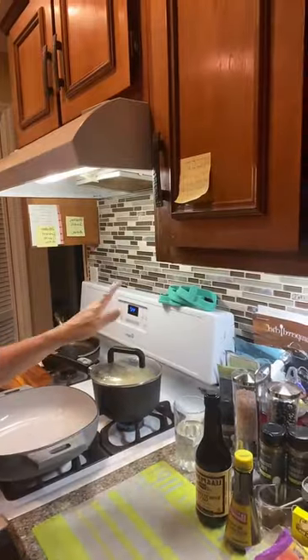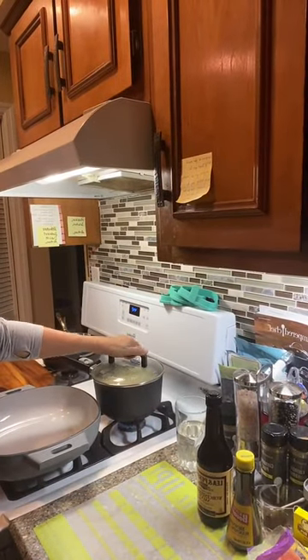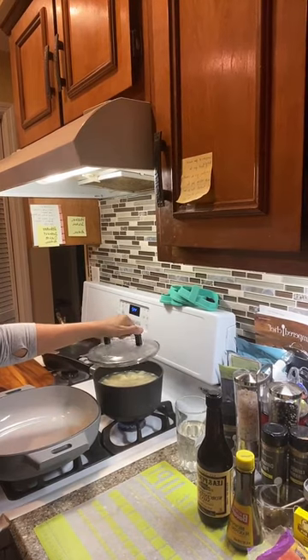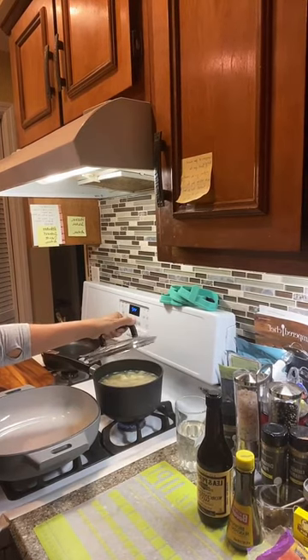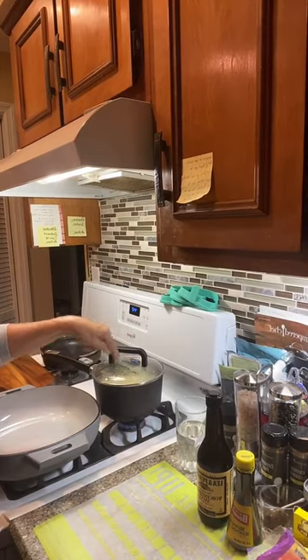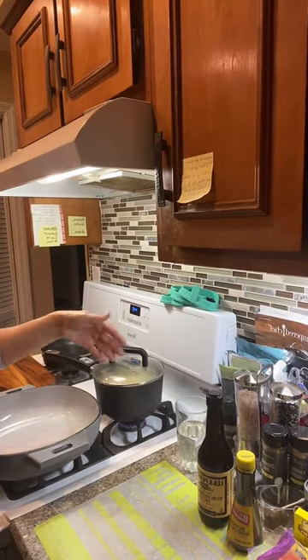So we have a pot — I think it's two quarts or something like that, a small pot. I put in about five nice-sized potatoes, sliced them up into nice little dices, covered with water, put salt in, and we're just boiling it.